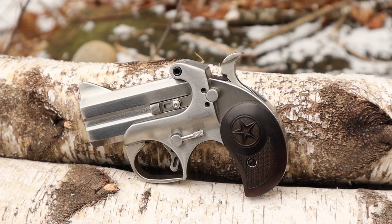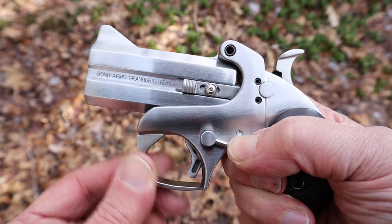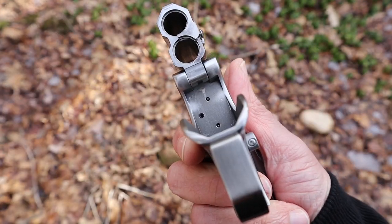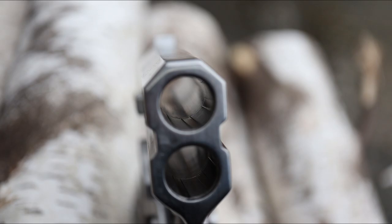This Derringer has 3-inch barrels and weighs about 20 ounces. It operates in a similar way to the old Remington Model 95 — rotating a lever unlocks the barrels so they can be tipped up for loading or unloading. One thing to know is that since these barrels are so short, there is not much room left for the rifling, so there looks to be only about half an inch of rifling in there, which may be a contributing factor to the results we got when we fired this thing, as you'll see later.